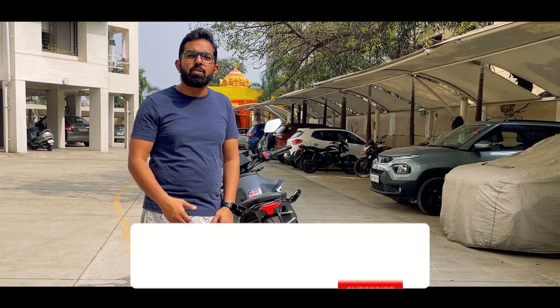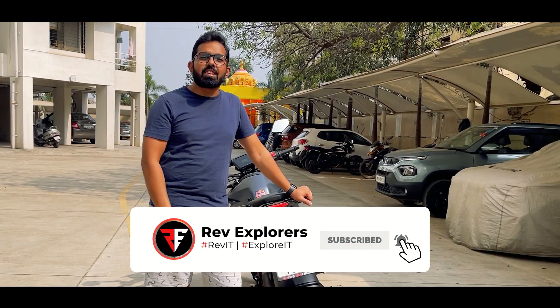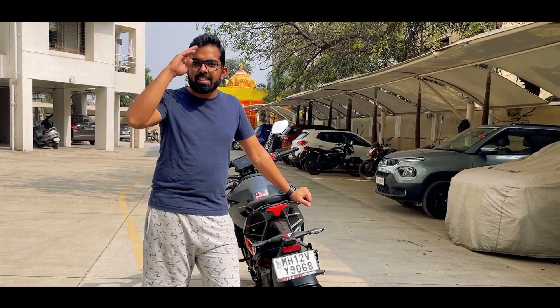I hope this video was helpful for you. Do give it a thumbs up and share it with your family and friends. We'll see you again in the next video — till that time, ride safe. Bye bye.